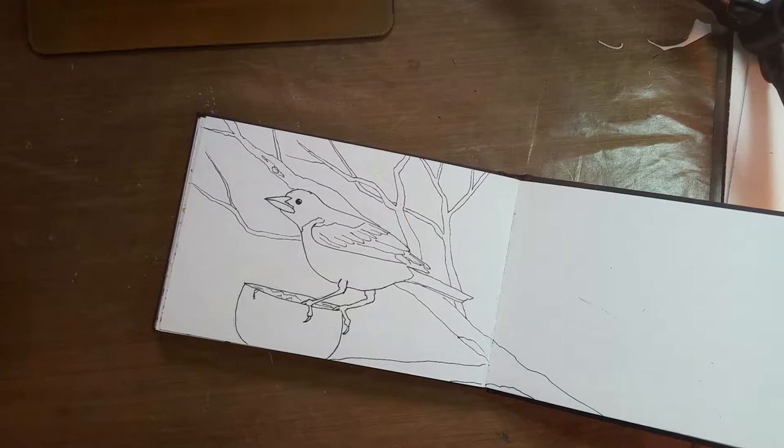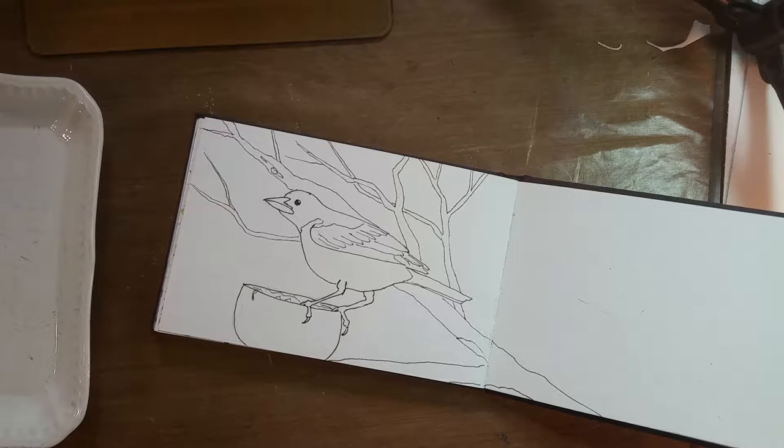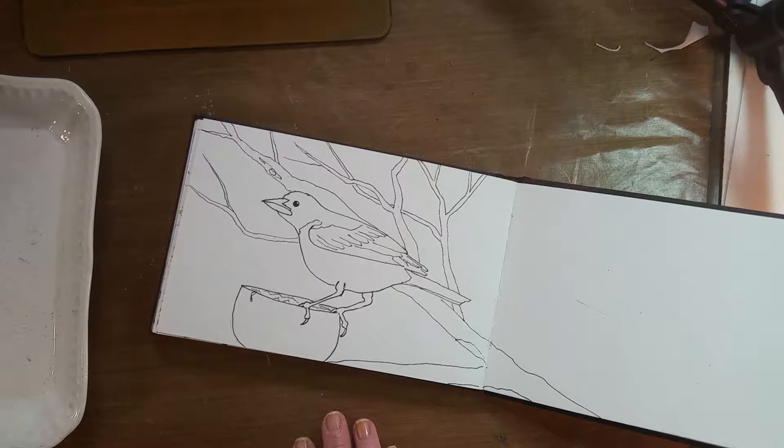Most of the watercolors I'm using here today are Daniel Smith watercolors, with the exception of a couple that may be some Van Gogh from a local store. These Van Gogh watercolors are supposed to be student grade but they're pretty nice — I'm impressed with the type of color that they lay. They're just pretty amazing.